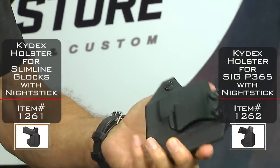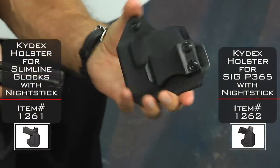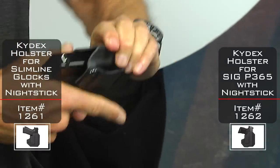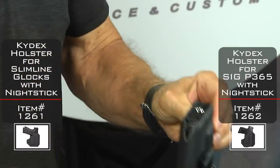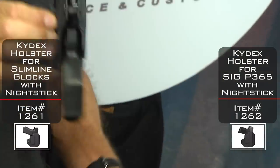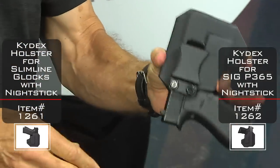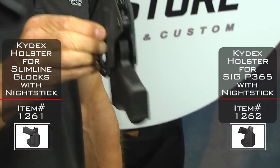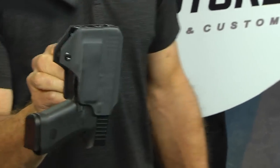It's an inside the waistband holster, and I'd like to take a moment to talk about how we like to use it. One of the things you're going to notice is that the holster holds the gun securely — the gun's not going to come out by itself, but it does give you the retention you really need.